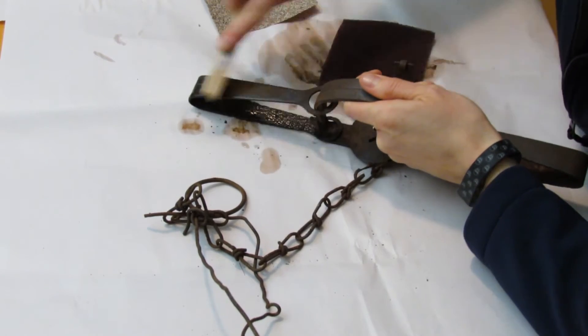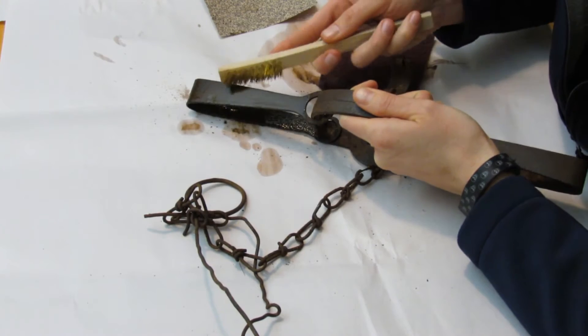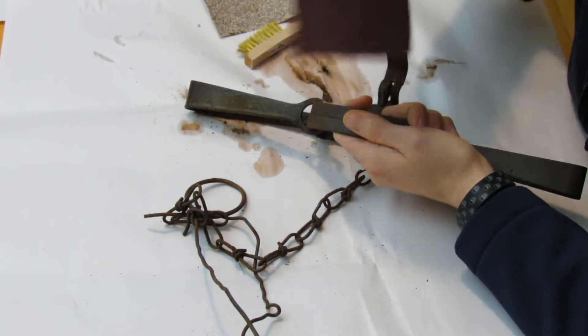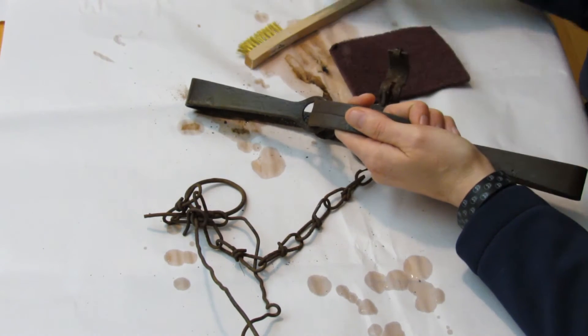I'm just going to clean the surface rust off the trap now with a wire brush. I've also got some abrasive cloth and some 60 grit sandpaper there.